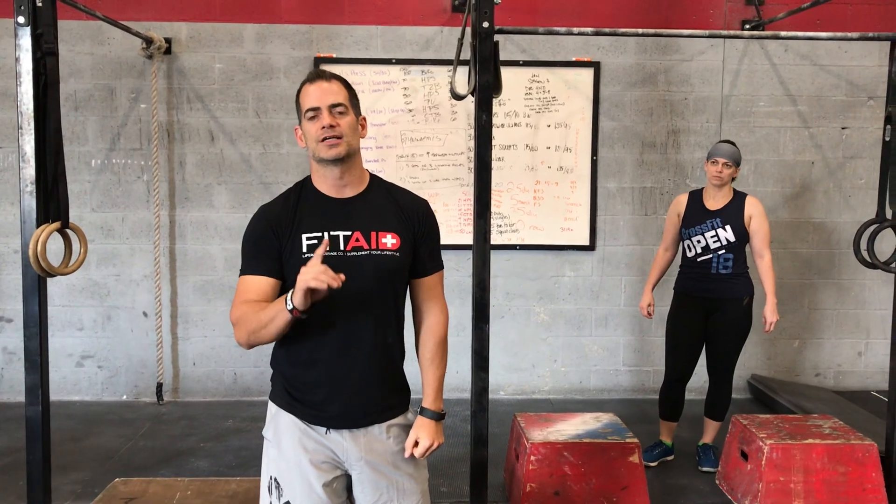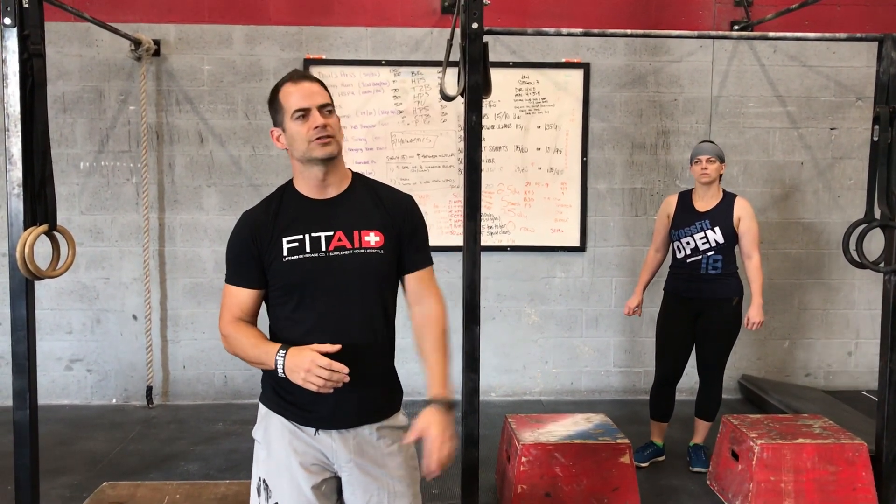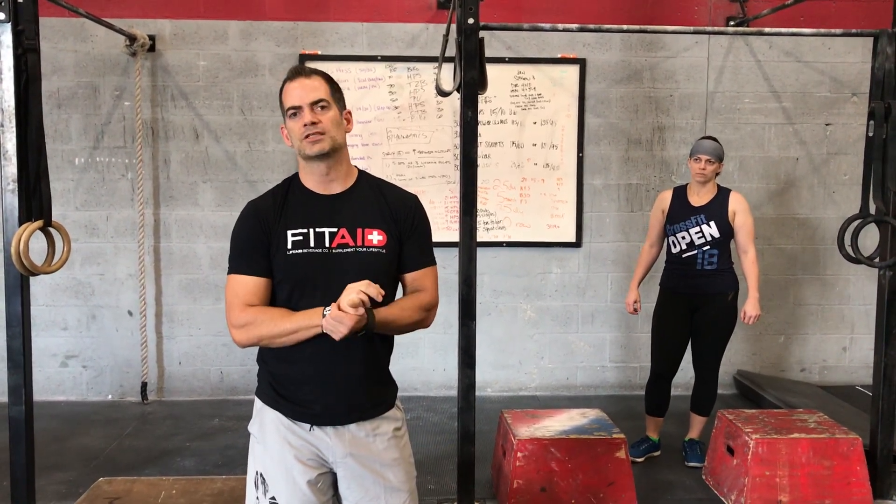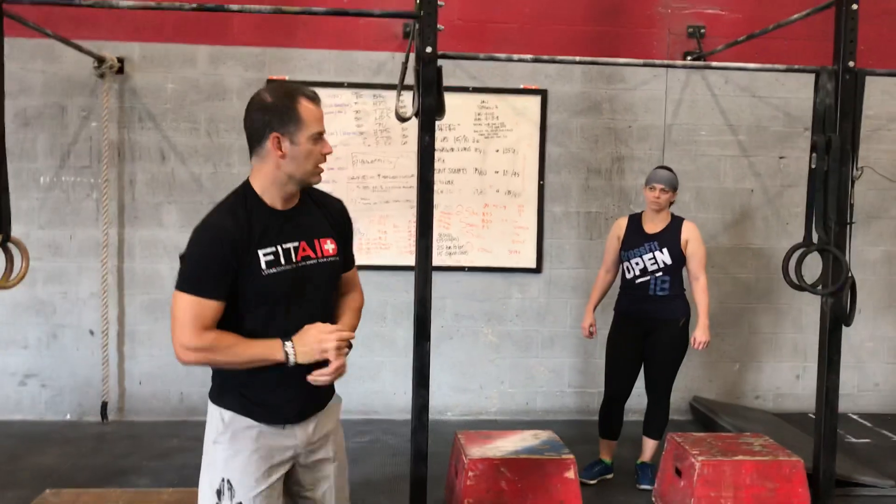Hey guys, Coach Shani, CrossFit Conquest. We're talking about how to do a first pull-up. One of the number one goals of most people joining this gym, especially the girls, is 'I want to someday do a pull-up.' Recently I've given a lot of instruction on how to do that, but I want to put it up on YouTube. If you follow this progression within a few weeks, I guarantee you'll be able to do a pull-up.